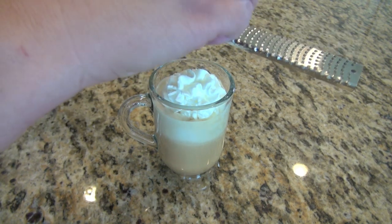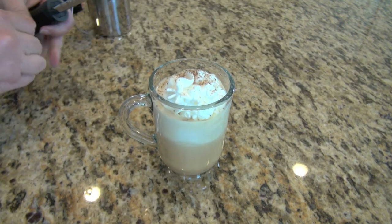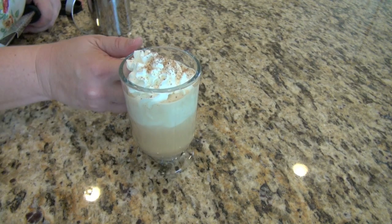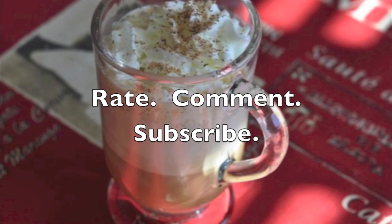You can see it's very easy to make your own eggnog latte, just like Starbucks does. Be sure to give me a big thumbs up and show me a little love on this YouTube channel. Rate, comment, and subscribe so you can see what's cooking next.